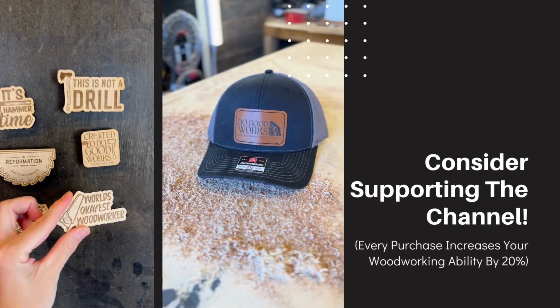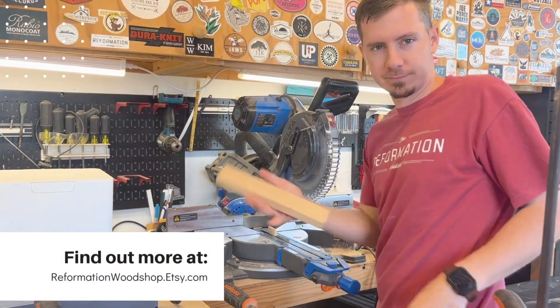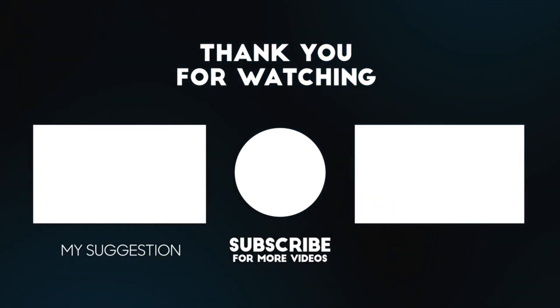If you watched this video and thought to yourself, man that was so good, how can I give this guy money to repay him — then you're in luck. I have a lot of stuff listed on my Etsy store that you can buy to support the channel. Head on over to reformationwoodshop.etsy.com to grab something.